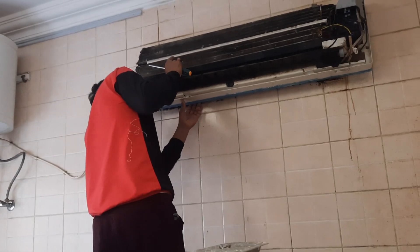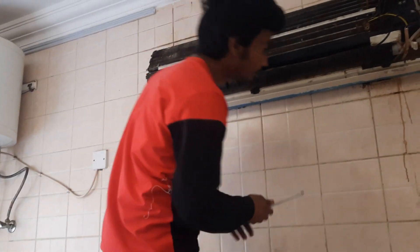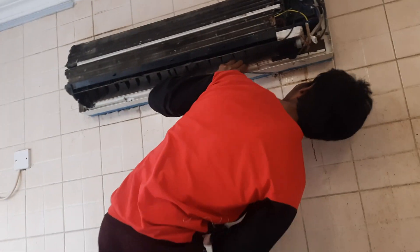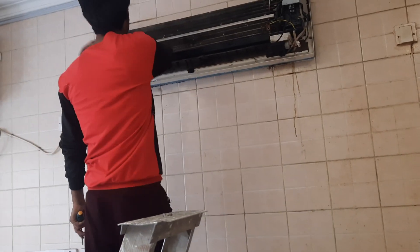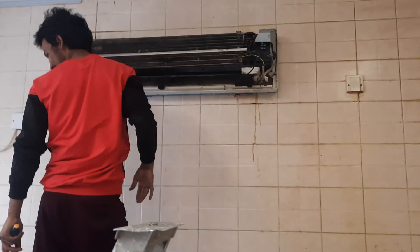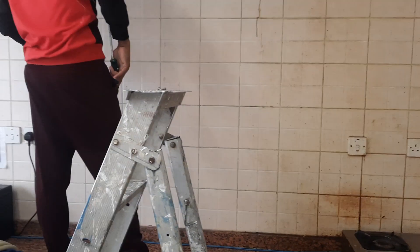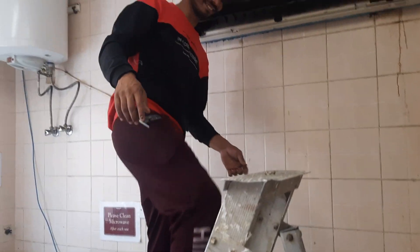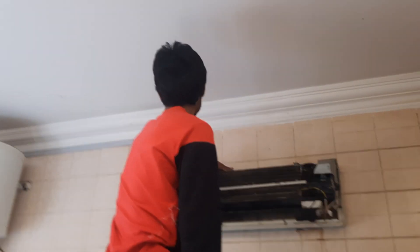Look at how to open the AC and how to service it. They want some chemical for washing the coil, because this AC is in the kitchen and there is too much oil — because they are cooking here. You will be shocked at how it looks.